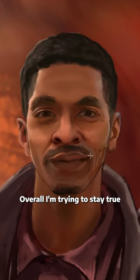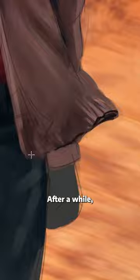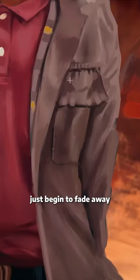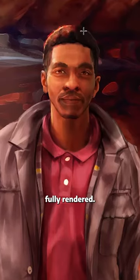Overall, I'm trying to stay true to all the tones in the face as well as the smaller details. After a while, the sketch lines just began to fade away and the portrait itself starts to look more fully rendered.